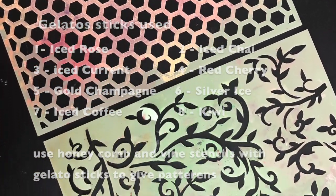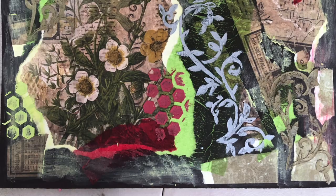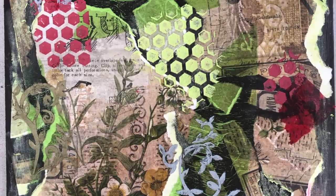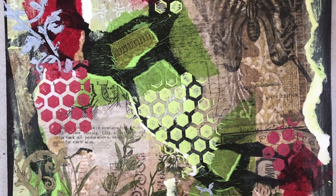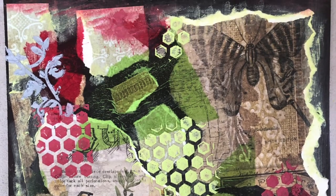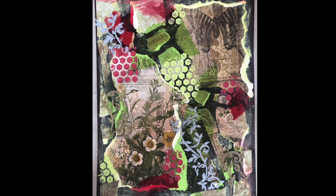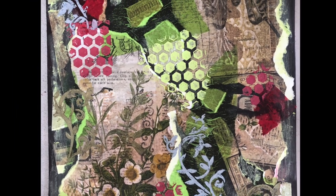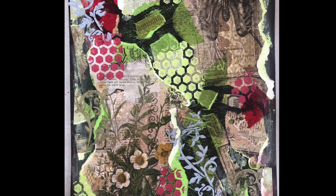These are the two stencils I used to give some dimension to the base. After giving random patterns, lay down some vintage theme gelato colors in between the cardstocks and at the edges so that it all looks like one inclusive pattern. Our base is now pretty much ready — we are done with the gelatos and the stencils.